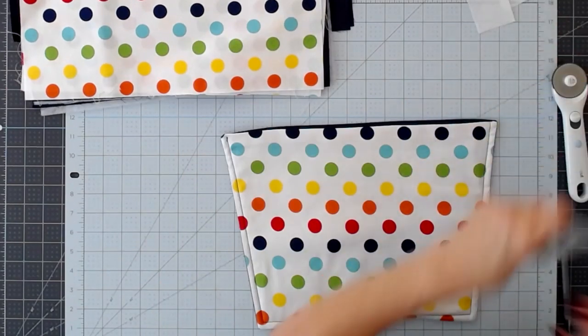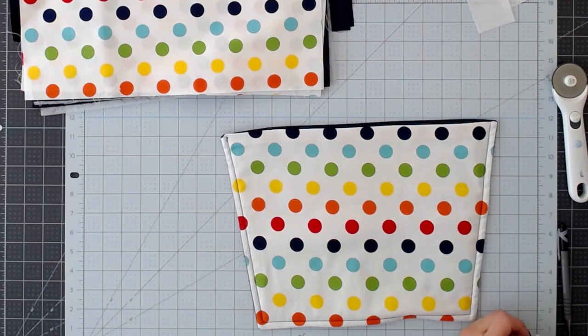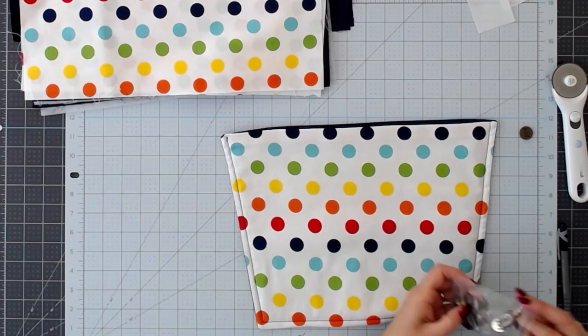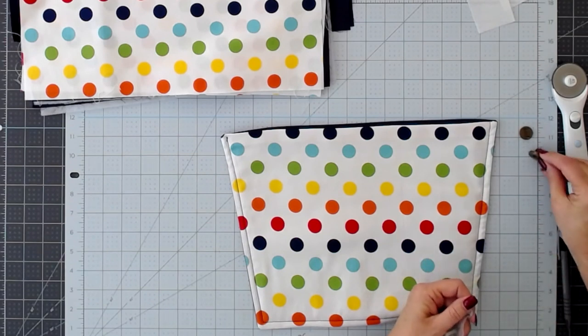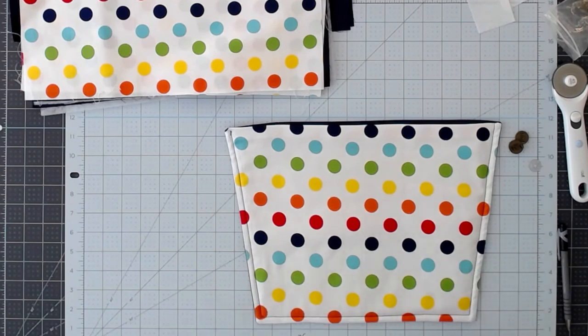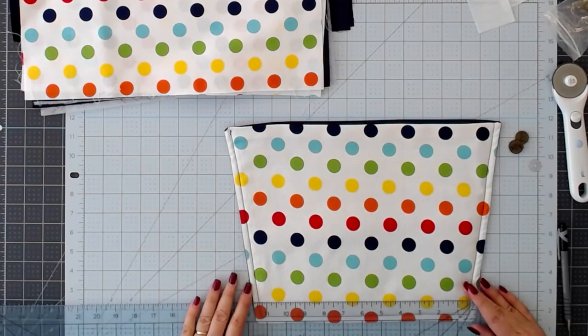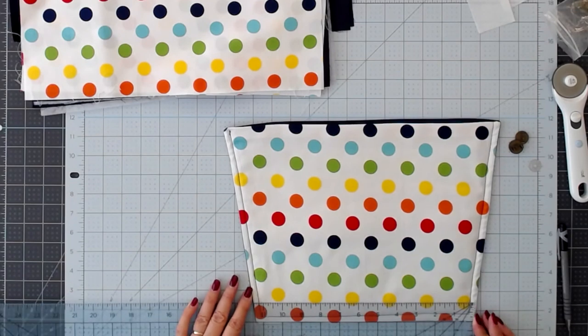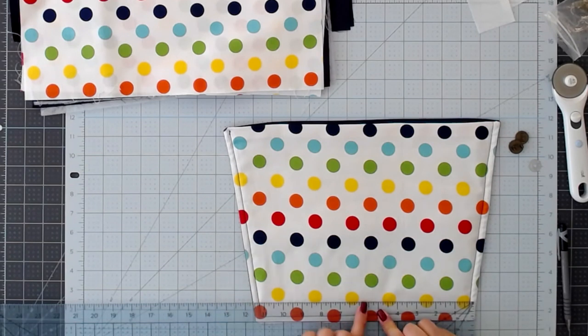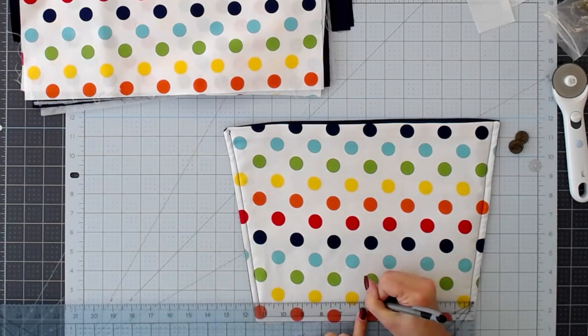I'm using these magnetic snaps. I would have preferred a silver one, but because of the size of the messenger bag I wanted a larger snap and I only have this brass finish — so this will do fine.